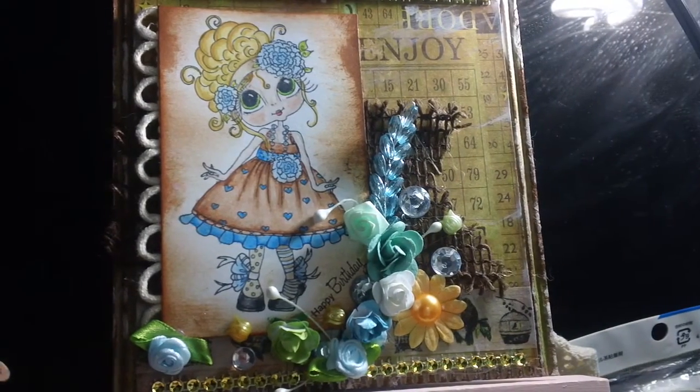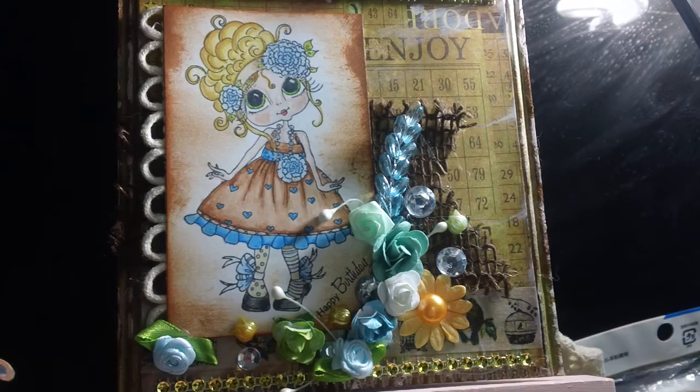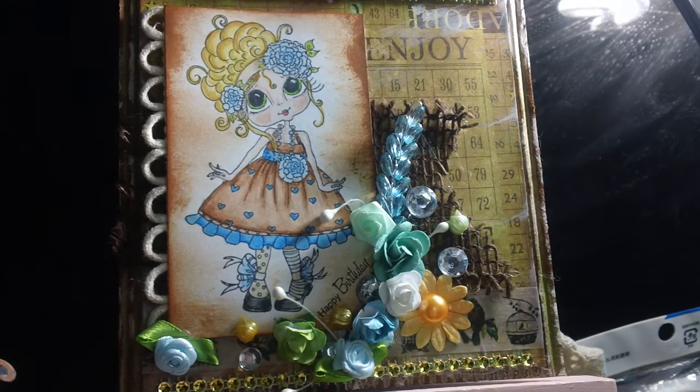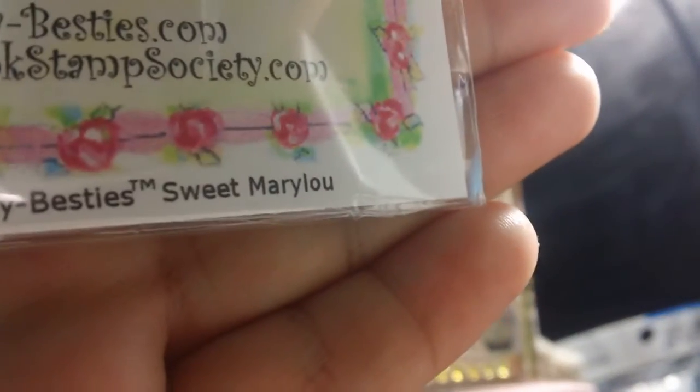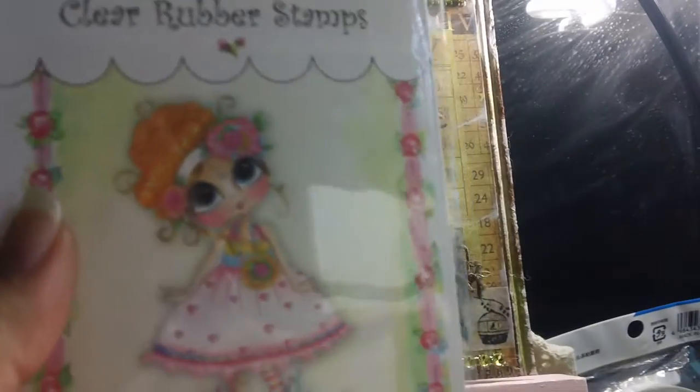Hello ladies, this is card number three. The card you are seeing features an image by my bestie Clary Rubber Stamps, and her name is Sweet Mary Lou. Sorry for the shakiness! She's so cute — I got her from Markupop and she is a clear stamp, which is always good.